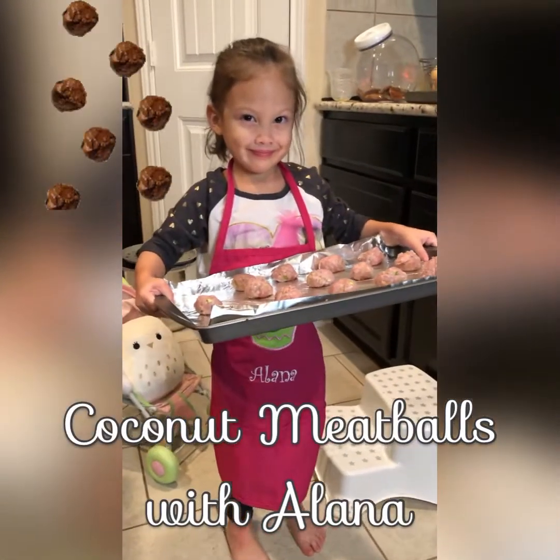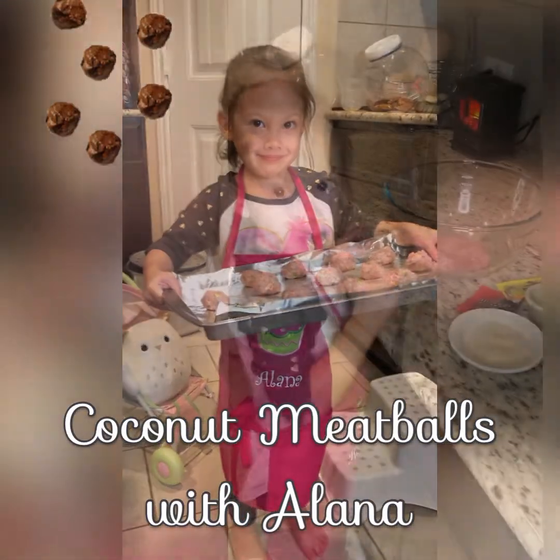Coconut meatballs with Alana. Here's what you need.